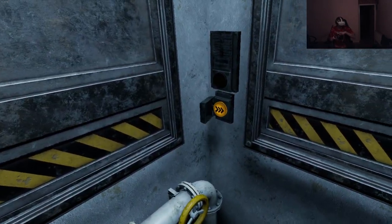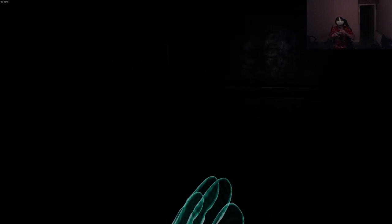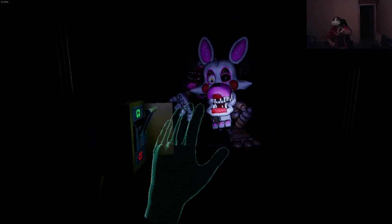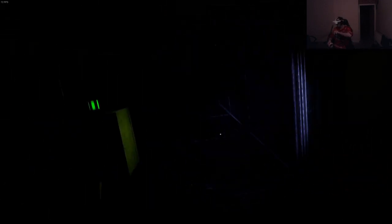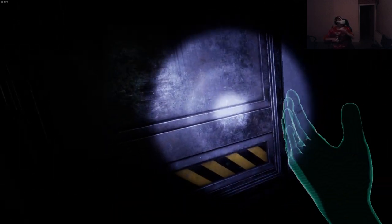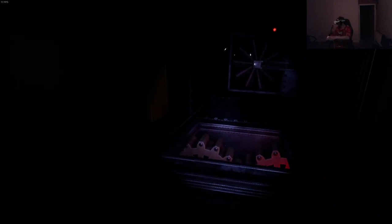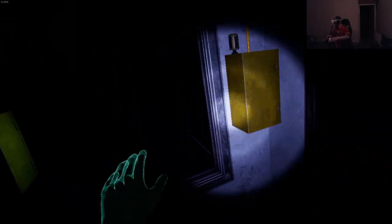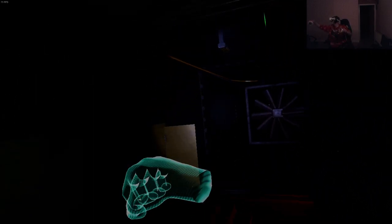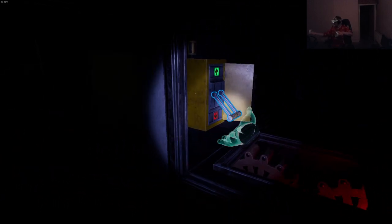Welcome to Vent Repair. What am I repairing? What am I supposed to repair? I hear you. That's working I guess.